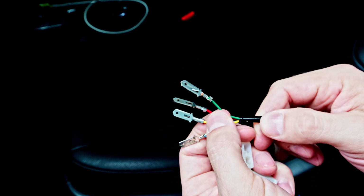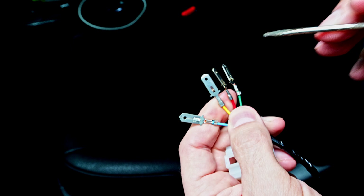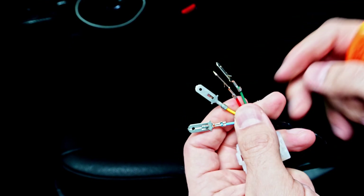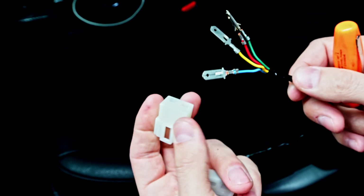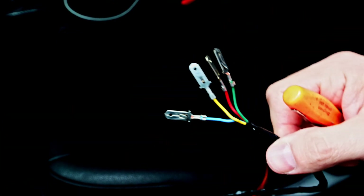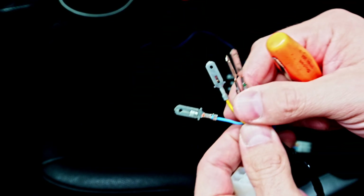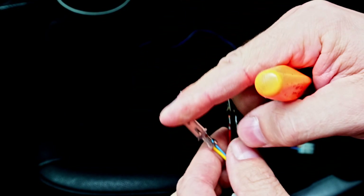We're going to look at some basics of repinning a connector, and this is essentially how almost every single automotive connector is built, even though this is a bit of a simplified one. I have a custom harness here that I'm wiring in for an air compressor, and I need to build the connector. Let's have a look at the principles behind building and repinning connectors.